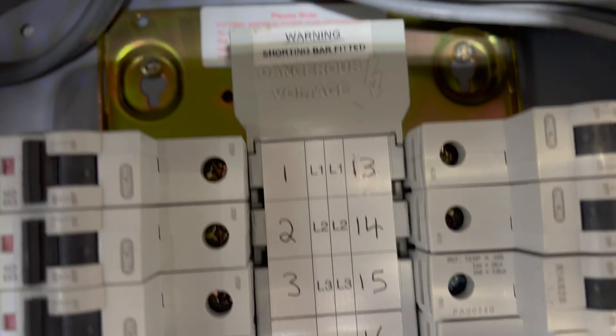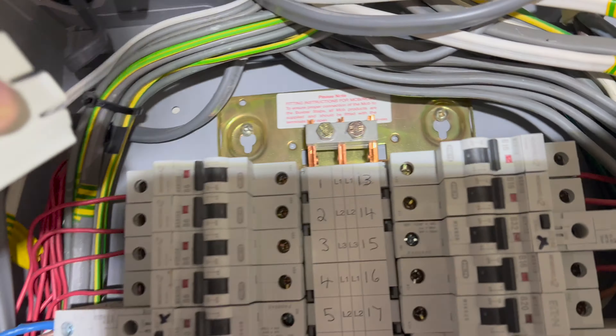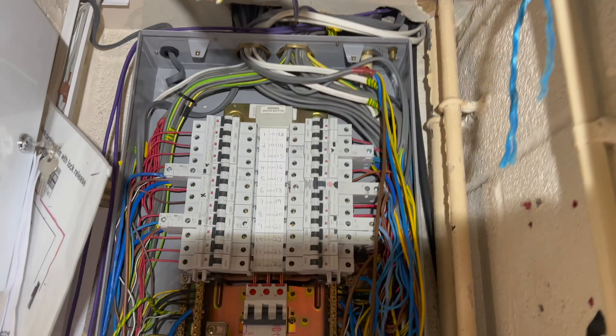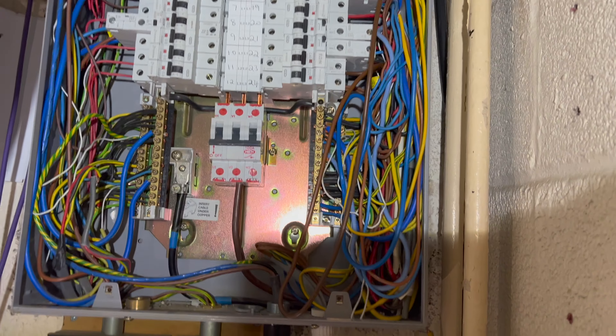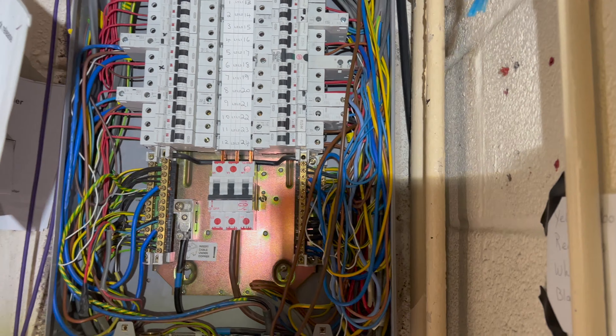It must be linked at the top — yeah, you can see it's joined up at the top there. The amount of times you see these boards with that actual cover missing is terrifying — we've had it the other way as well. That's just pure live busbar exposed. We'll do the tests and then get that cover back on before we re-energize it. Just make sure it's the right cable from the MCB — MCCB.